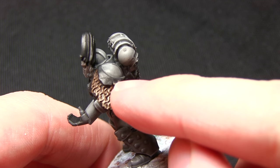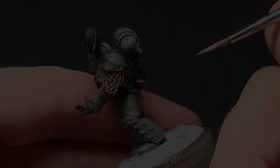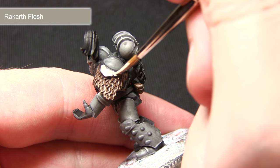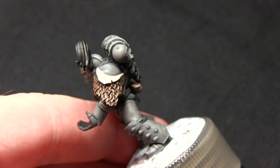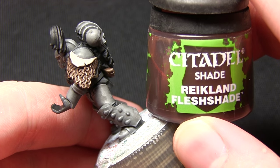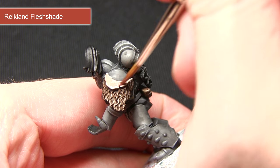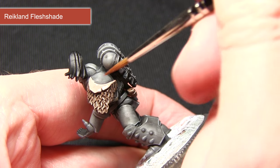If you have any flesh areas you can paint them with Rakarth Flesh. As I always stress when painting base layers, two thin layers are much better than one thick layer, so I've mixed in a small amount of water here just to improve the flow slightly, and once this layer is complete I'll paint a second layer over the top. The next step for tackling the flesh coloured areas is to wash them over with Reikland Fleshshade. I've mixed in a small amount of water into the wash as I don't want to overpower it too much, so I'm just doing a light wash just to add a slight amount of shading which will allow us to do a highlight in the next step.